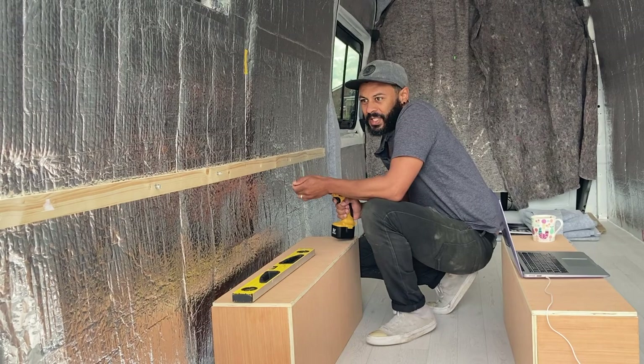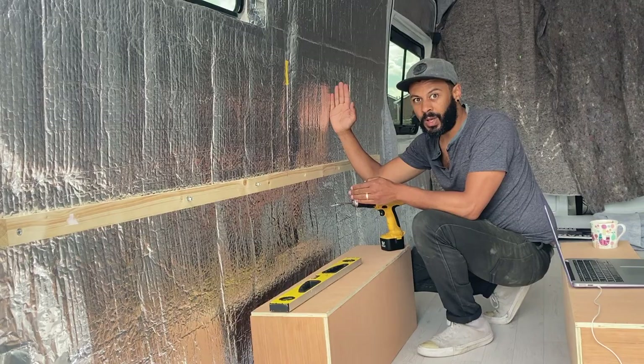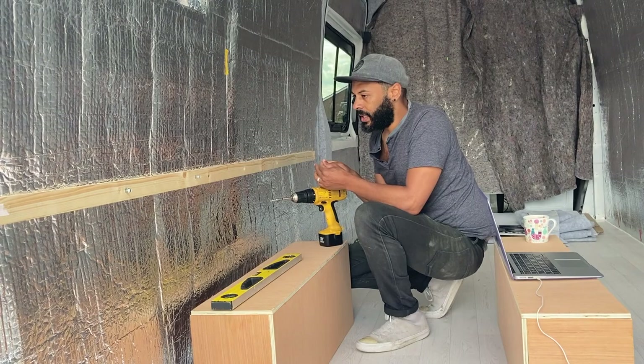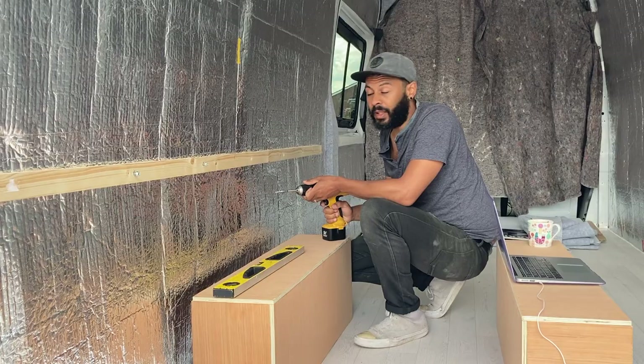I'll whizz these other ones in and then get started on the vertical ones. Just another note — I wasn't sure about putting any of these horizontal ones in because they're not actually doing anything for the cladding, since the cladding goes horizontally and needs to attach to vertical battens. But I put them in anyway — probably just two — because they'll hopefully provide a little bit more stability when we come to building the seat and the kitchen. You can't really go wrong with putting too many battens in; they're pretty light pieces of wood.